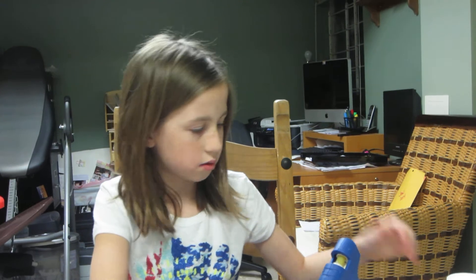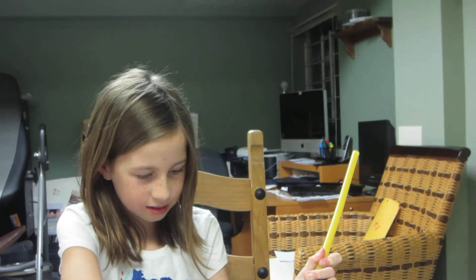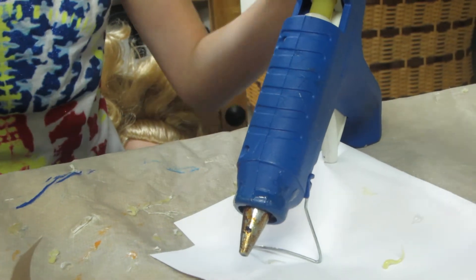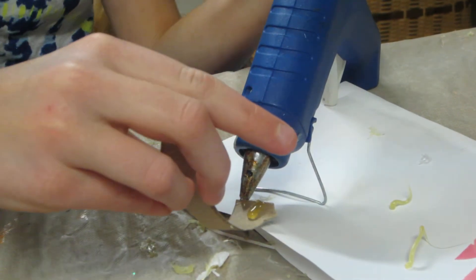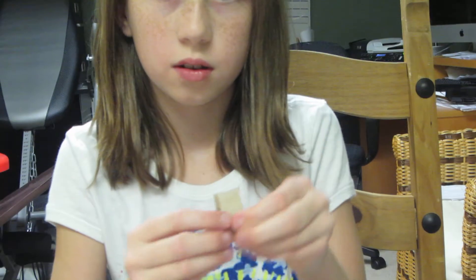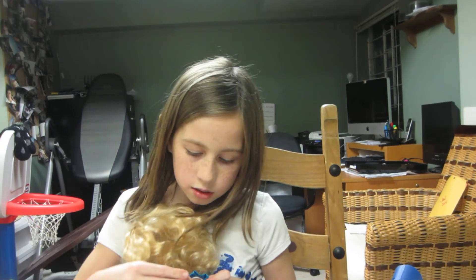So then you're going to get your hot glue gun and glue one side with glue. Now I'm going to put it on my doll really quickly to see if it fits good — and it does — so you can flip it on and off.